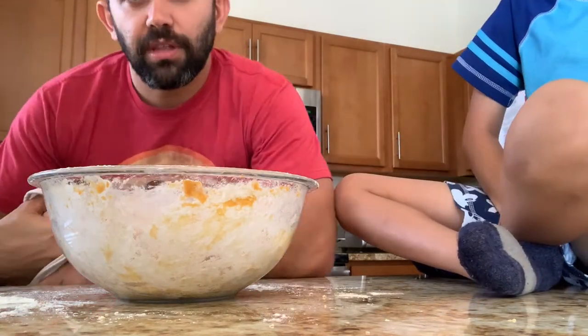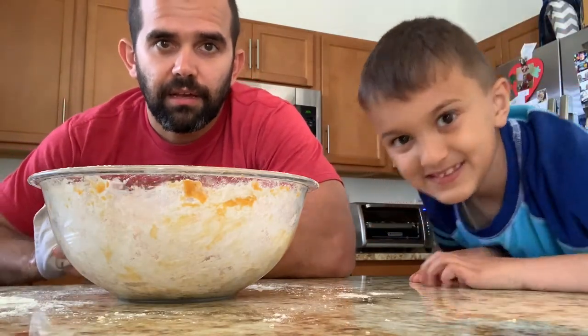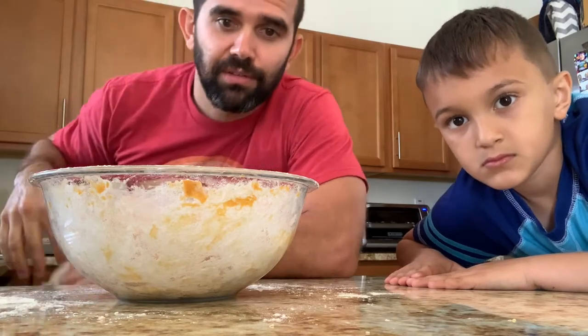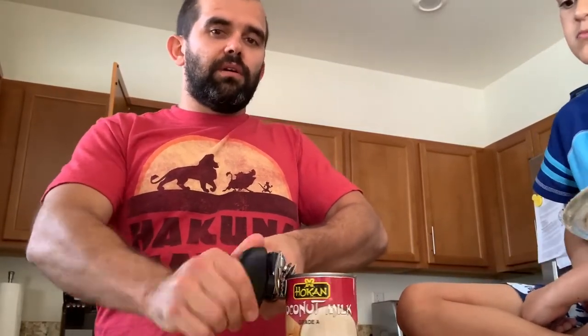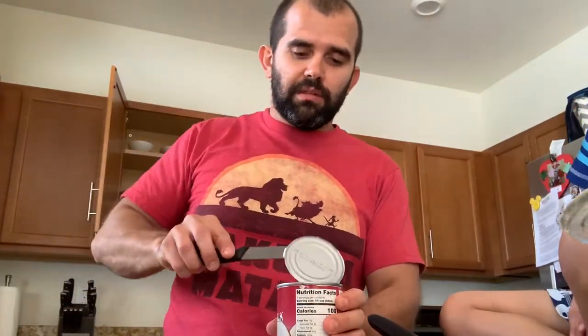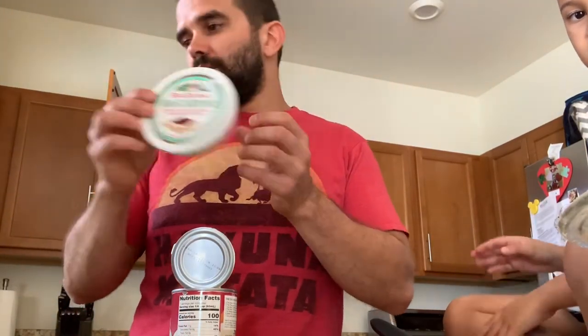I'll keep working on the gnocchi dough and show you how I finish it and start shaping the gnocchi shortly. While the dough rests and absorbs all the good flavors, we're going to start making the sauce. The sauce will be combined with the meatballs. The base is going to be coconut milk, and we'll also get back to the mascarpone to add creaminess.